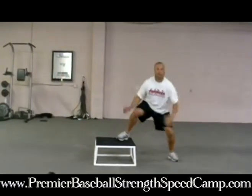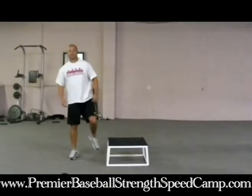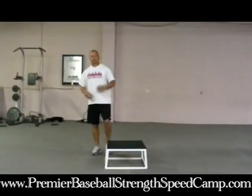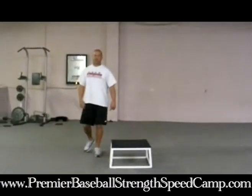So I'm coming up, driving off — driving off. It's really going to elevate the heart rate; it's going to be a great conditioner. It also works the quads, hamstrings, and glutes.